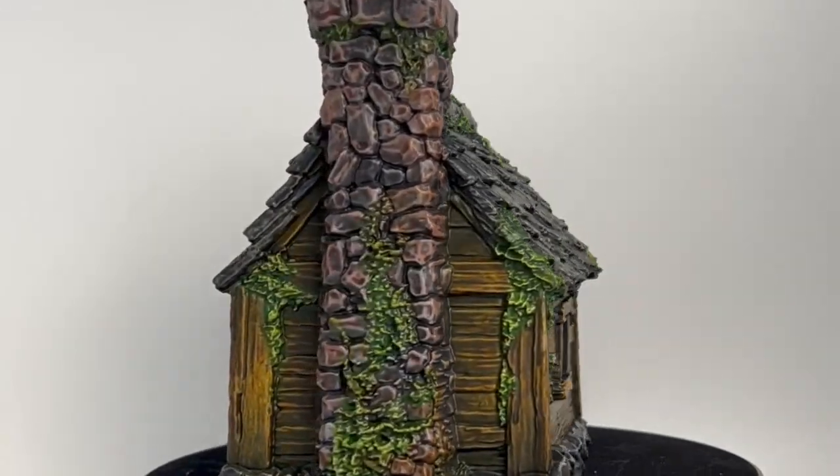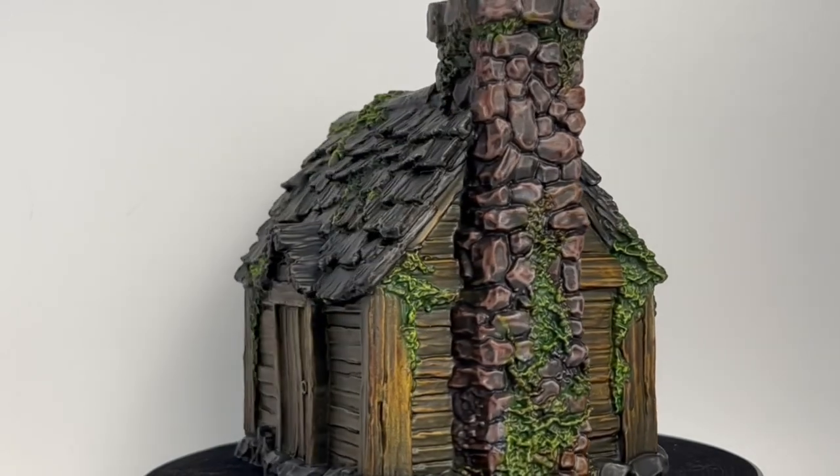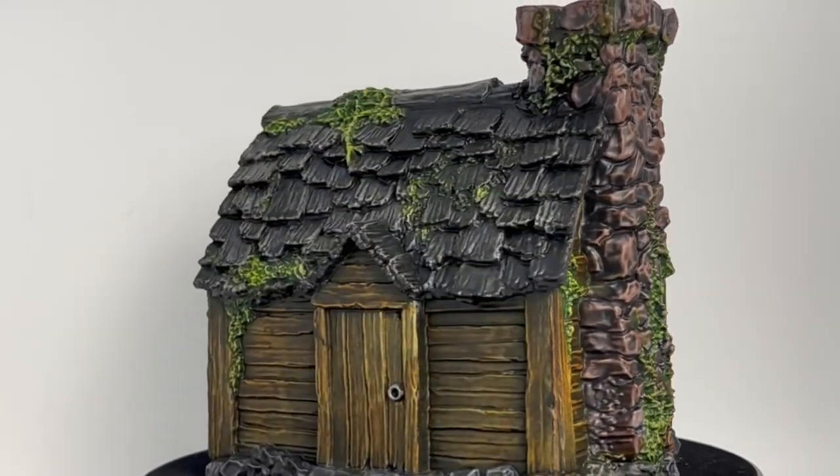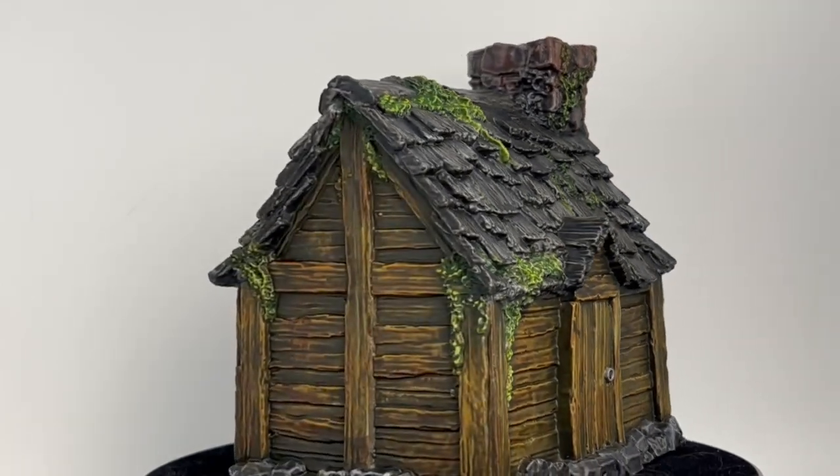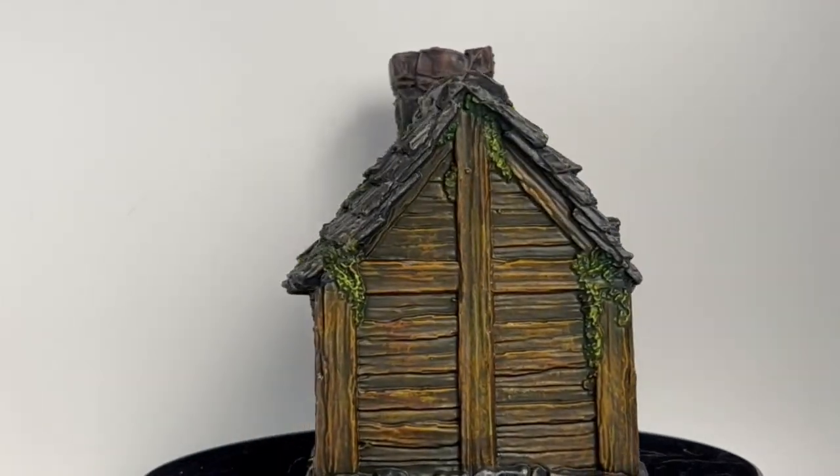All right, here we go — episode one of our Oathsworn series. We're going to break up the monotony and paint some houses. We're going to do two different schemes: a classical scheme, and what I'm going to call the World of Warcraft scheme. Choose which one you like.